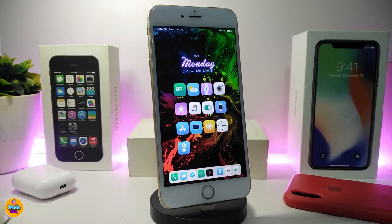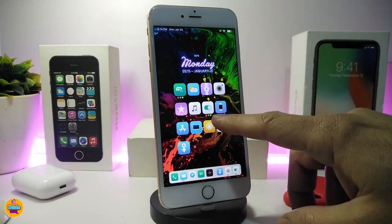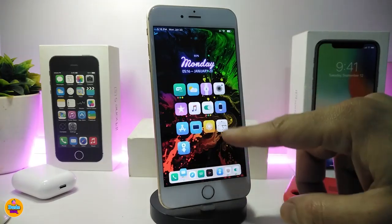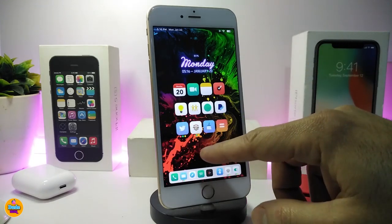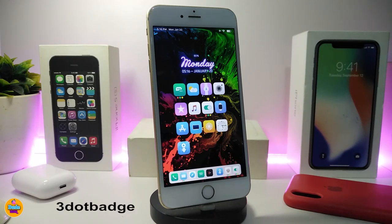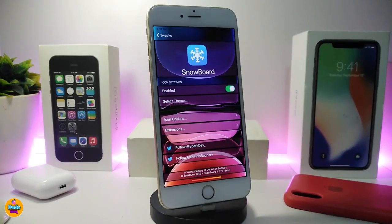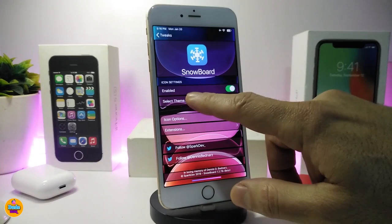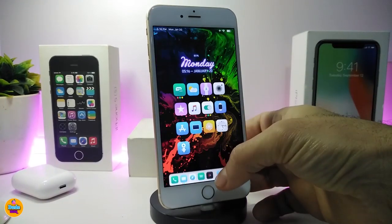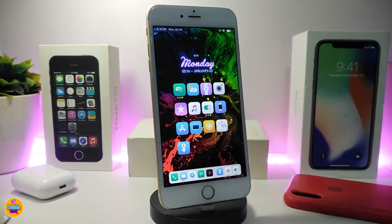The next tweak is a new badge style called Three Dots Badge. Whenever you have three dots under an app, it means you have notifications or unread messages — any app that receives a notification will show three dots underneath it. This is a theme widget you can enable through Snowboard, Anemone, or iThemer. Go to Select Theme, find Three Dots Badge, enable it, and you'll see those three dots working whenever you receive a notification. Once again, this is called Three Dots Badge.